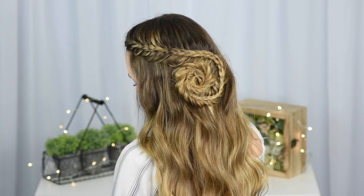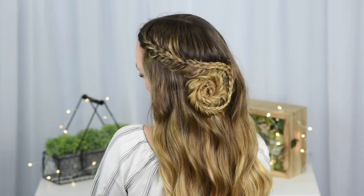Hey guys, it's Jordan. In today's tutorial I'm going to be showing you how to do the stacked seashell braid.